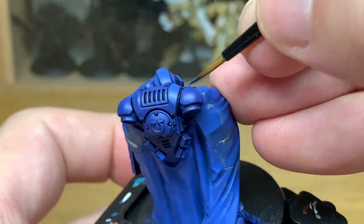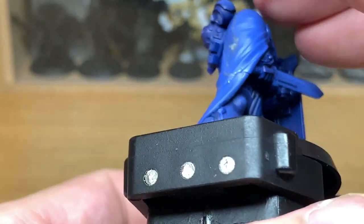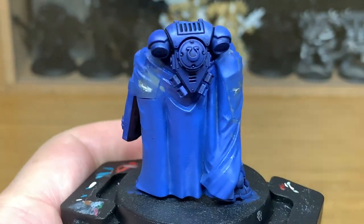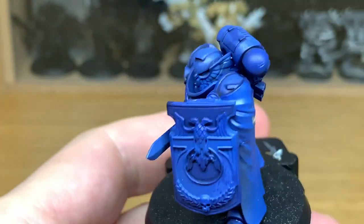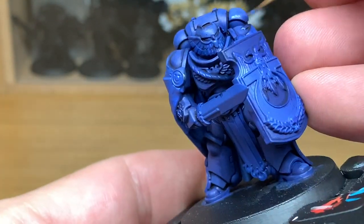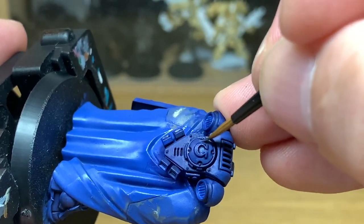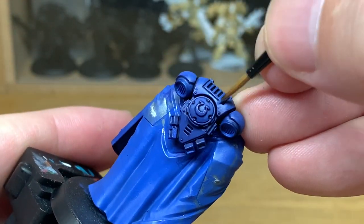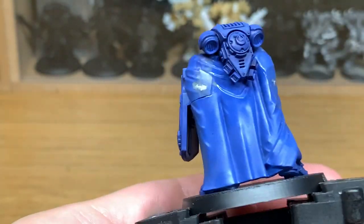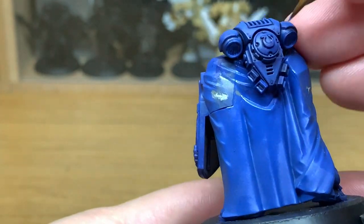You can see here that we're highlighting the top of the power pack. It's a really good area to get a lot of good highlights on and make it really stand out — it's a shame it's on the back of the model. When looking at this power pack from the top, highlight the areas you can see looking directly down — those are the areas you want to be highlighting. We're doing the top half of the dome section, which is broken up by the Ultramarine badge in the middle, and the sides. Doing the bottom in a V shape leaves a little extra shade underneath the dome, giving the impression it's casting a shadow beneath it.